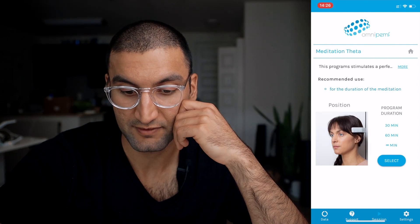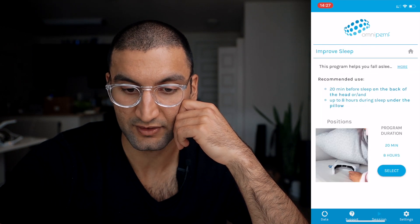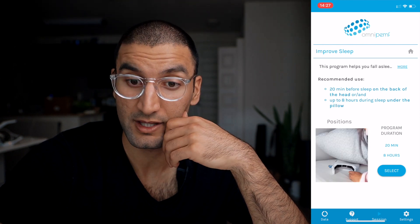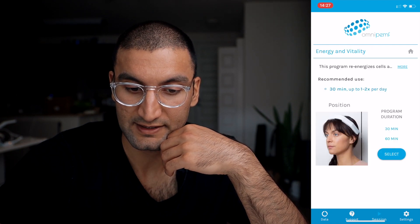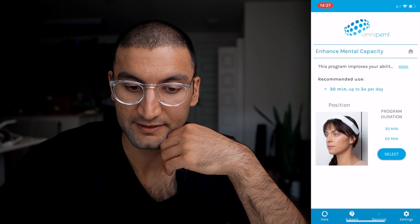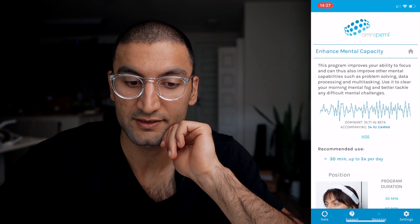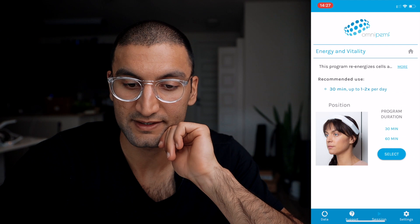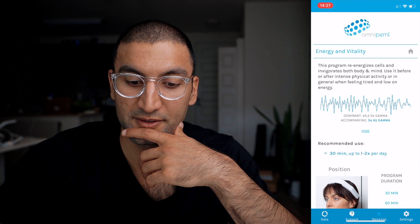The sessions are typically 30 minutes. To improve sleep: 20 minutes before sleep on the back of the head or neck, or up to eight hours during sleep placed under the pillow. Deep relaxation is 30 minutes, one or two times per day. Enhanced mental capacity — it tells you: this program improves your ability to focus, problem solving, multitasking, and mental fog. Energy and vitality: use it before or after intense physical activity when you're feeling tired and low on energy. 30 minutes. We select — ready to use, your device is connected.